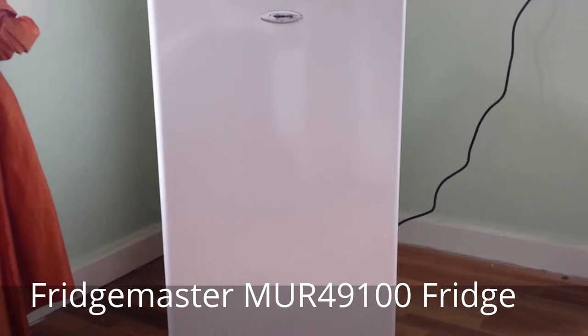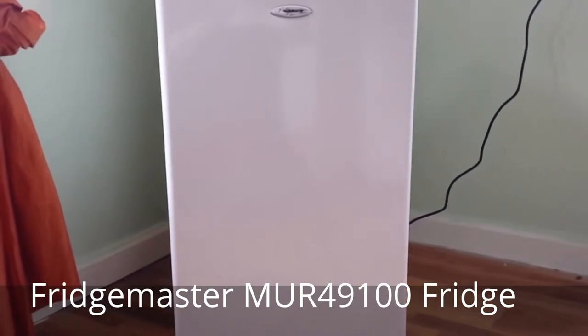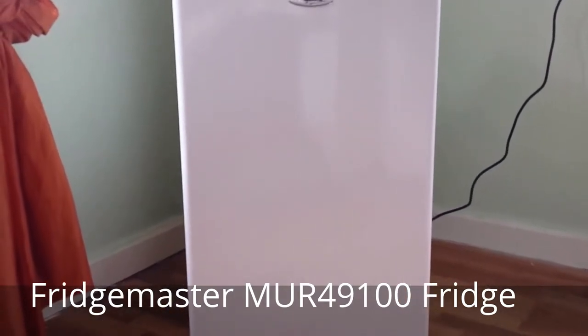We've actually placed this outside of our small kitchen to enable you to get a good and much better look at it.